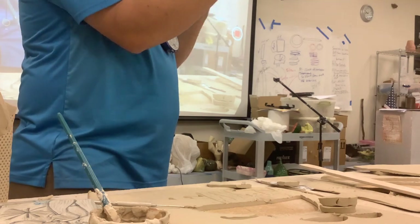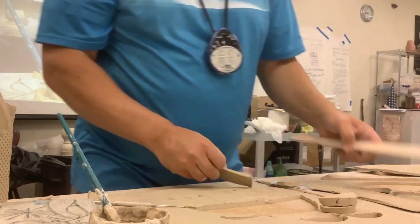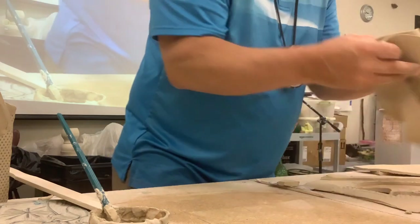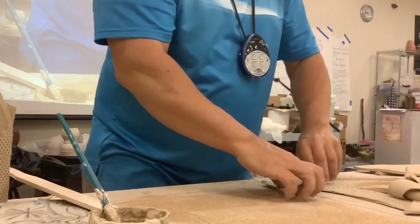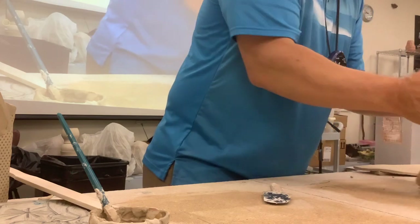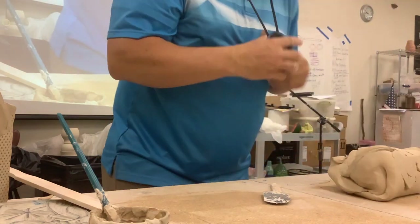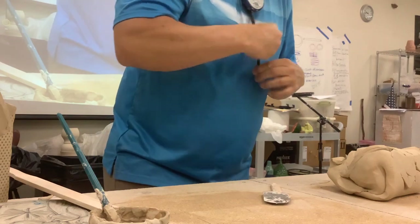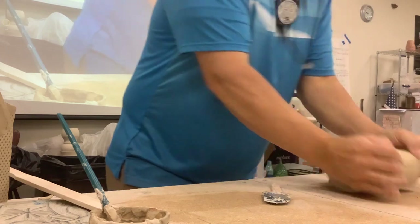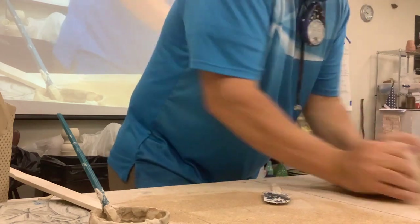Does that make enough sense? Let's move forward. Make sure you're wedging up your clay, putting it together at least. If you just let it sit out flat it's going to dry quickly — I'm just kind of wasting clay.